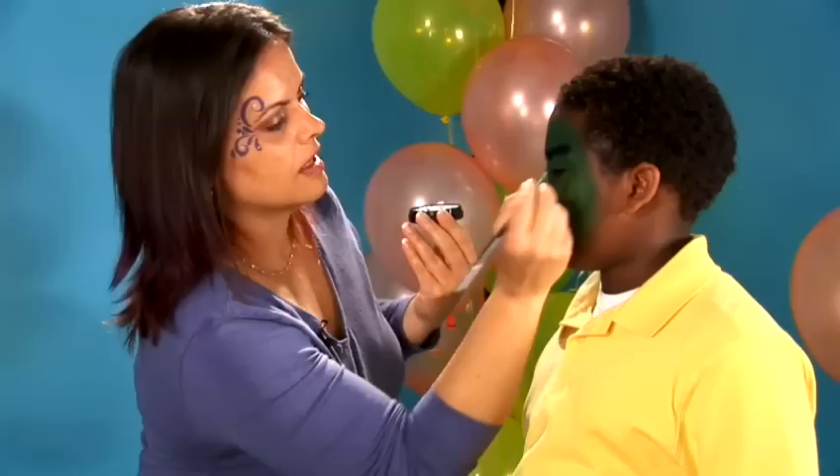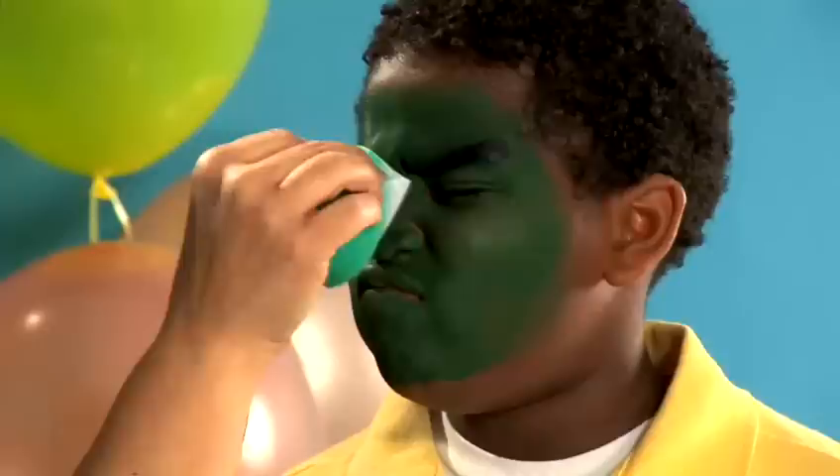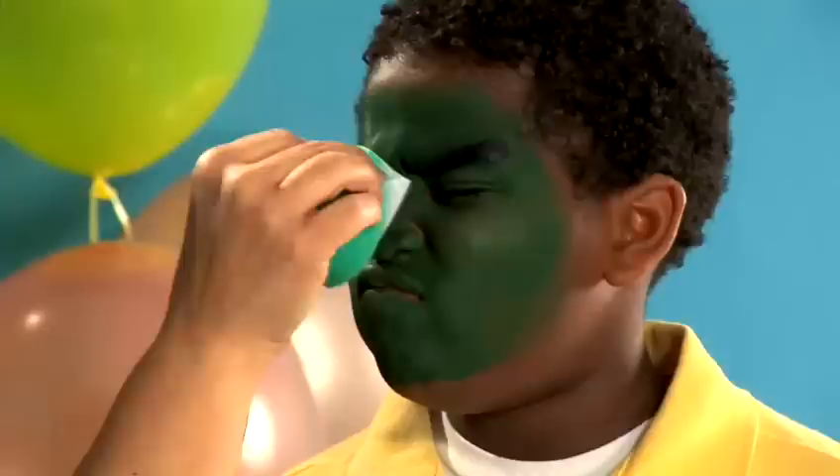Then we'll take our sponge, load some white, and you're going to really squish as hard as you can and tap that sponge with the white in those folds. Squint your eyes tight. If you can look and see after we squish the face, there are already some natural creases. So we're going to go back in with our black and our number four brush and accentuate those creases.